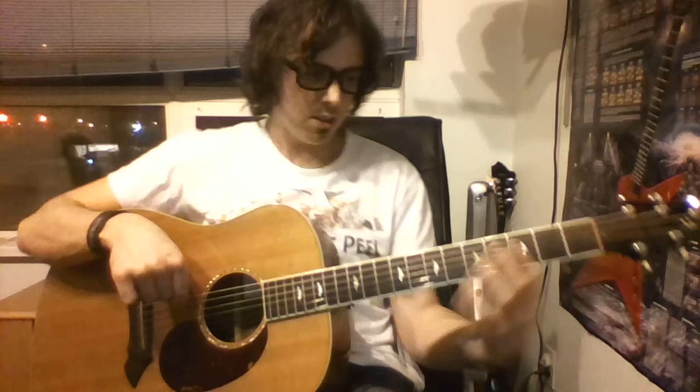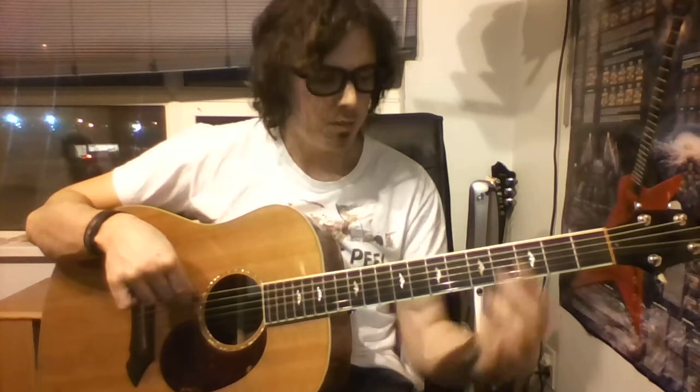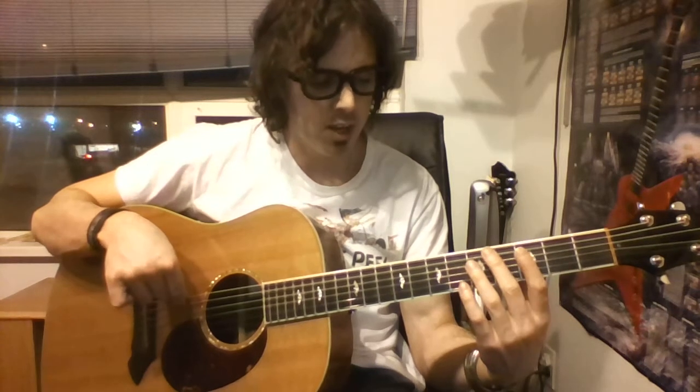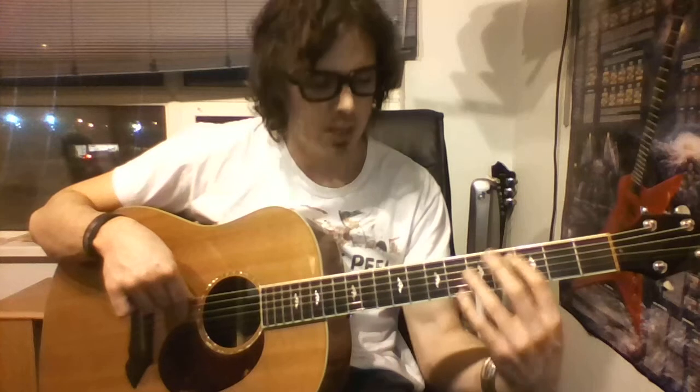Then we go to the A string, 3rd fret. 5th fret on the D. 4th fret on the A. And then 3rd fret on the low E. So, 3rd fret A string, 5th fret D, 4th fret A, 3rd fret G, low E string. Now if we play that second part going 7-5-7-5-4, and then the A string, D string, A string, low E part, it goes like this.